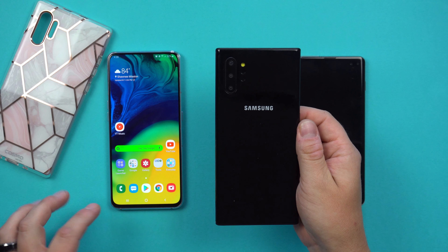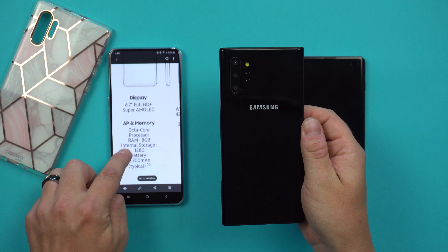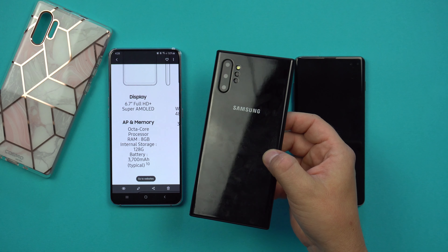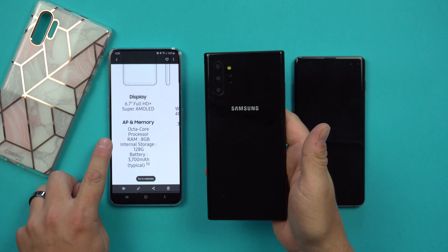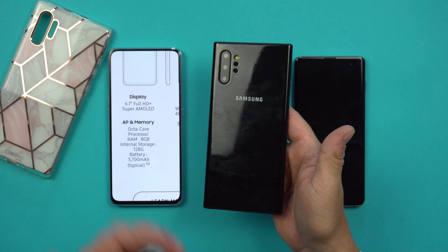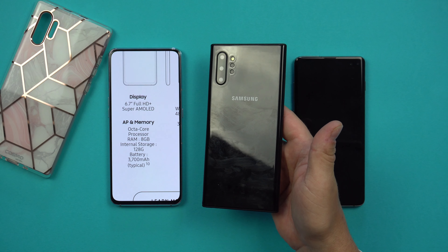Looking at the back of the phone, there are three camera sensors. For reference, here are the Galaxy A80 specs: 6.7-inch Full HD+ display, 8GB RAM, 128GB internal storage, 3700mAh battery. The Galaxy Note 10 Plus is going to have bigger numbers across the board — the RAM will likely be 8GB or 12GB, and the battery will be larger than 3700mAh.